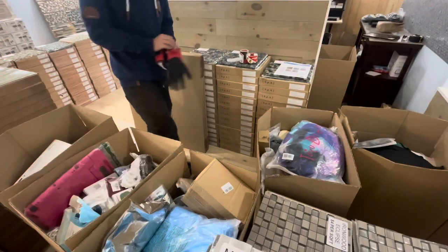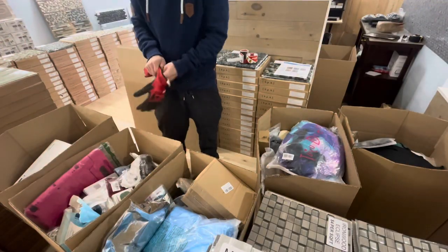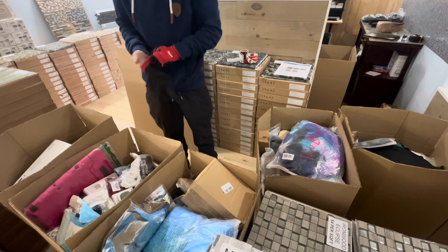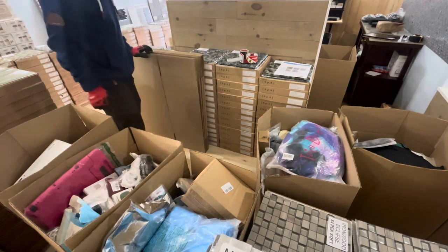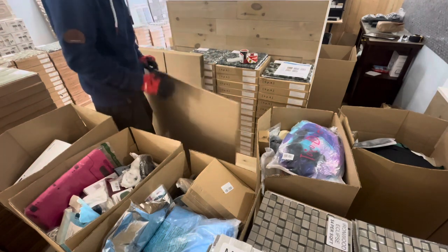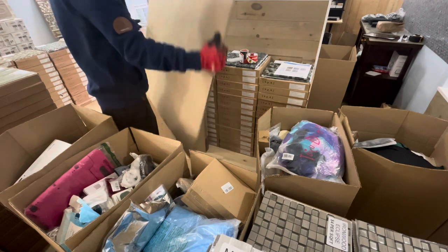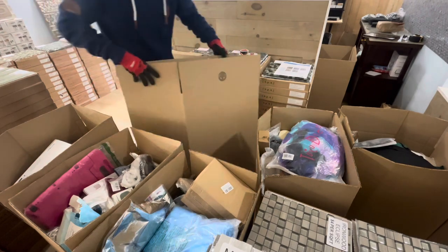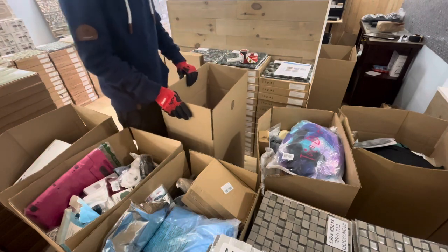It usually takes me about five minutes to make a mystery box, but I'm going to actually show everything that goes into one, which is going to take quite a bit longer. My store opens at 12 and it's about 11:50, so people might show up to buy mystery boxes while I'm making mystery boxes, but I'm kind of tucked around a corner here.